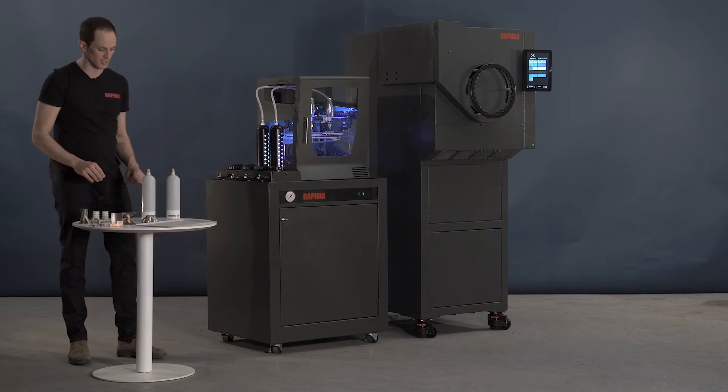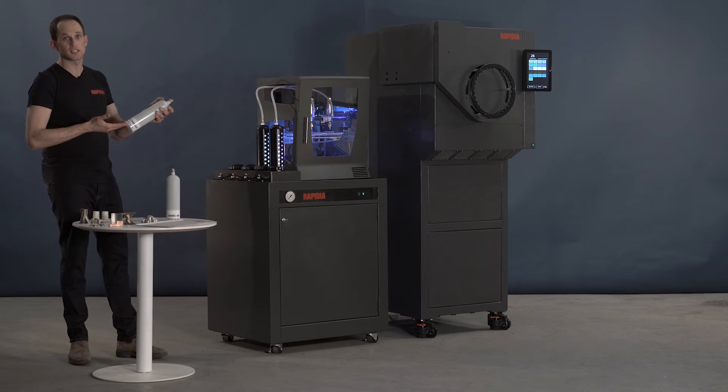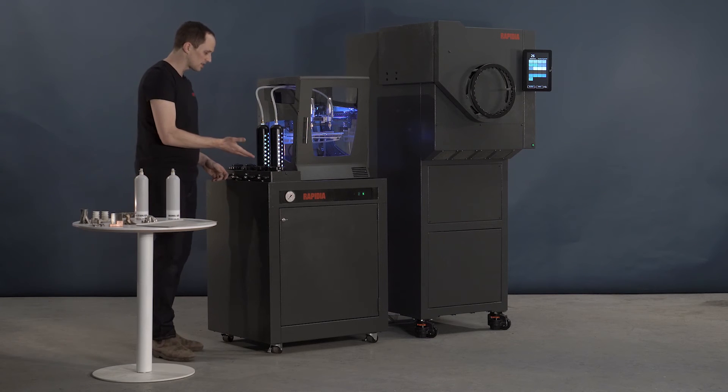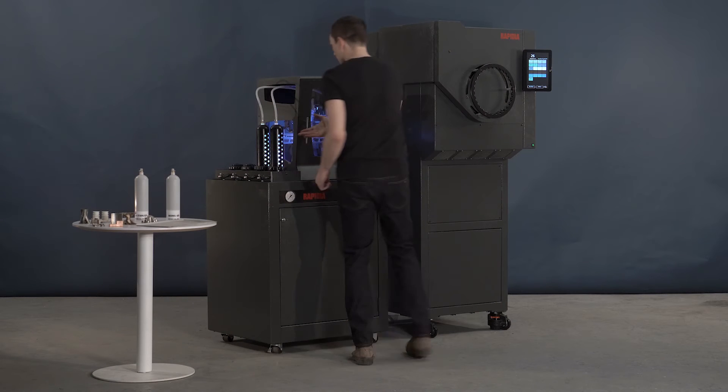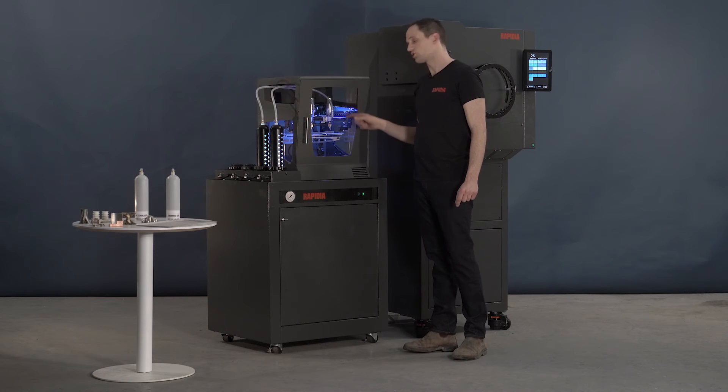Let's go through the process. The material comes in a cartridge, for example 17-4 precipitation hardening steel. You add it to the station here, and there are spaces for four cartridges on the printer. It feeds to two print heads, which are separate and can move independently.